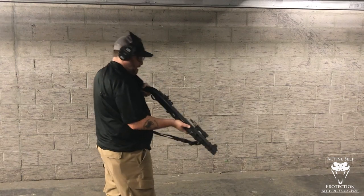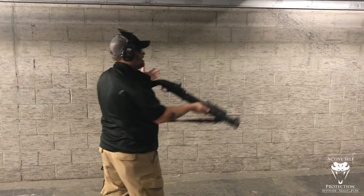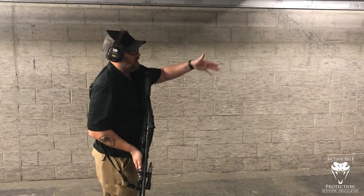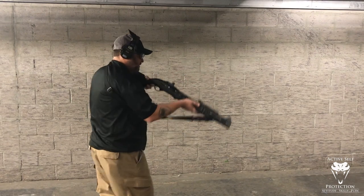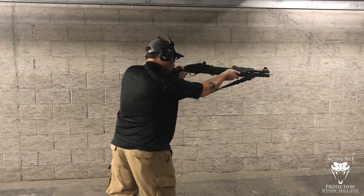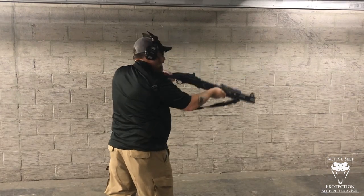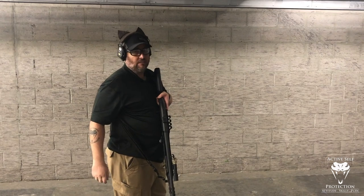Now I'm just going to focus on a good push-pull, shooting at five yards because I'm shooting birdshot — I'm not watching the pattern much, just functioning the shotgun. I'm pushing really hard with the front hand, and I can get shots on target really fast if I'm properly push-pulling the shotgun.